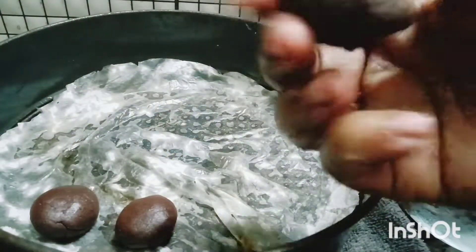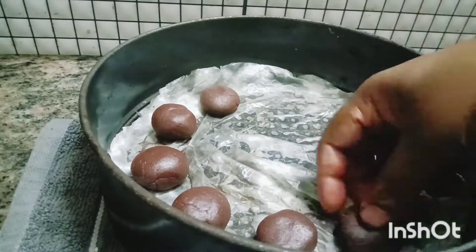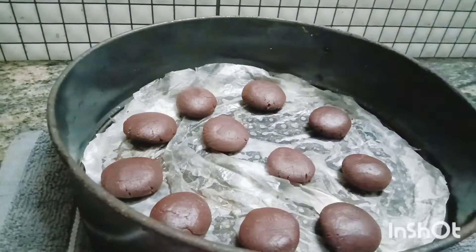We will mix it in the same way, for about 10 minutes.